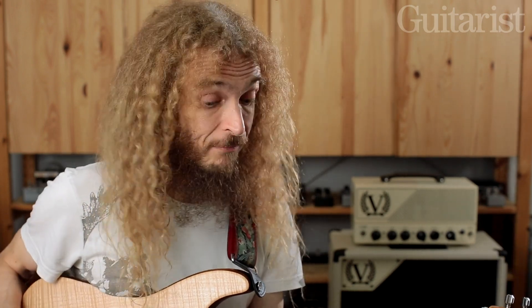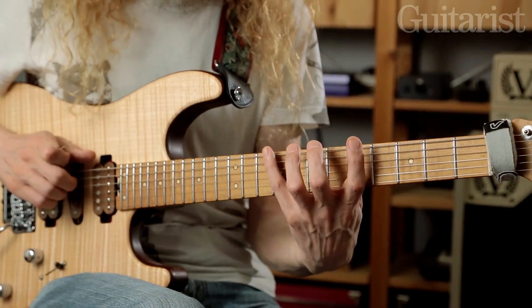So there you go — some stuff to explore using bends within seven note scales. Needless to say, you could do the same stuff for any three-note-per-string version of the major scale, or apply it to a melodic minor mode. Basically anything that's already in your vocabulary — what I'm suggesting is that you can expand that vocabulary by checking that you know every possible bend, and that you're able to do it backwards. I hope that helps, and I'll be back for more of this nonsense next month. Cheers.